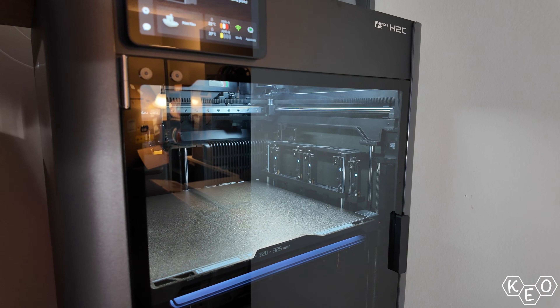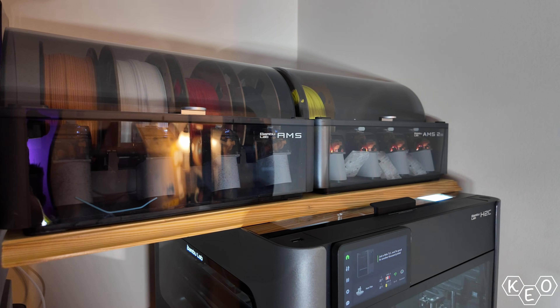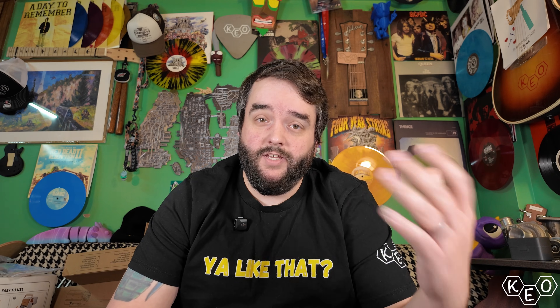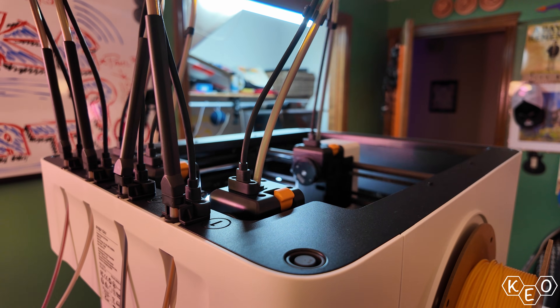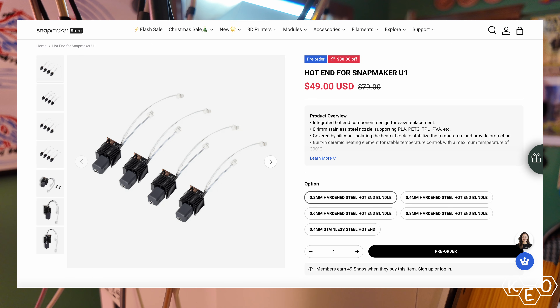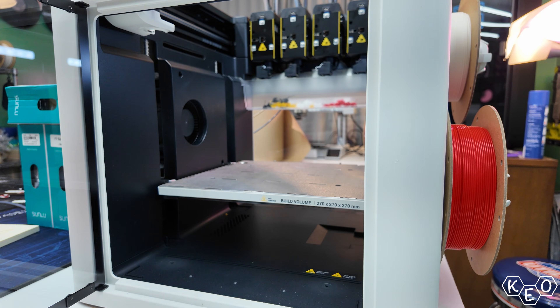Flexibles are absolutely out of the question on the Bamboo. The fact that Bamboo hasn't figured out how to make flexibles play nice with the AMS yet is just such a huge miss. The Bamboo can print at a much higher temperature and it's enclosed by default, but the whole system struggles to integrate TPU. The Snapmaker doesn't have nozzles that print quite as hot — they only go to 300 compared to Bamboo's 350 — but there is an enclosure available for pre-order, as are the hardened nozzles, so the Snapmaker has some pieces to help close the gap for other materials.